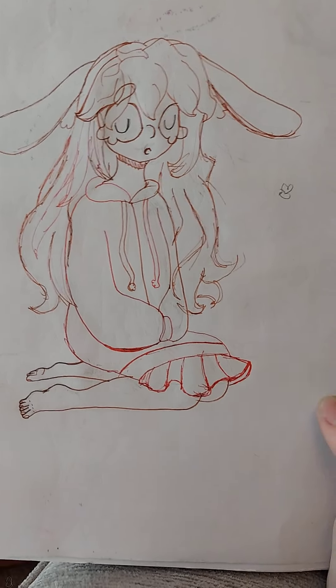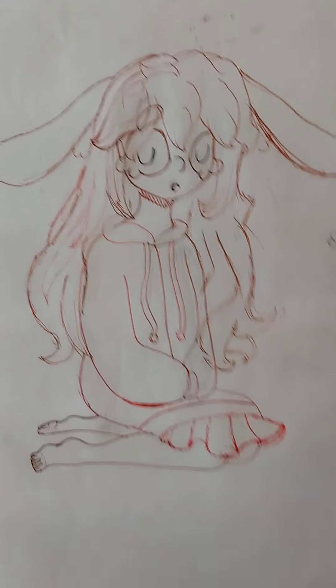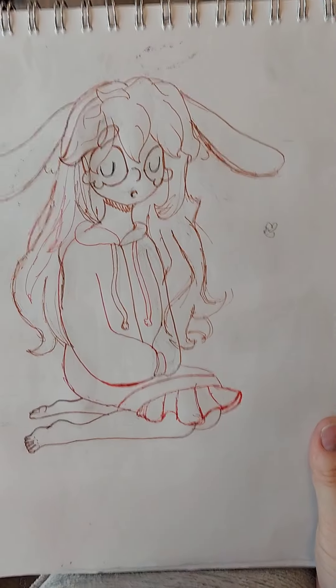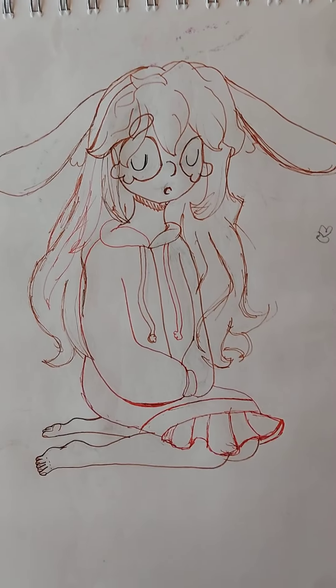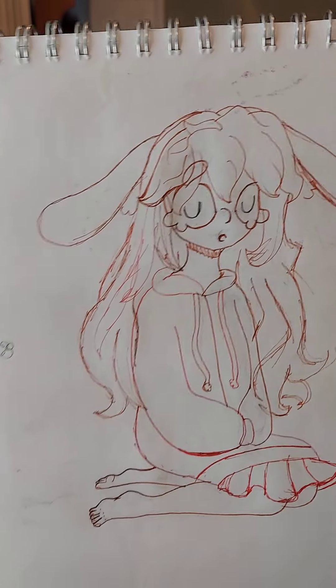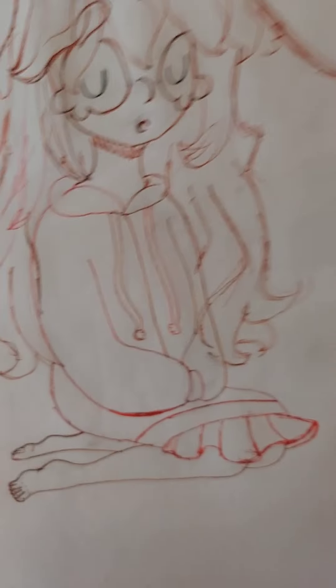Sorry if this drawing looks weird — I'm holding it up. You're probably wondering what's this all about. Why is it lined? Why isn't it colored? What the heck is this thing? Well, I tried to draw a pastel goth girl, bunny kind of thing. And I didn't add socks, and now I'm sad. Also, the toes look weird.